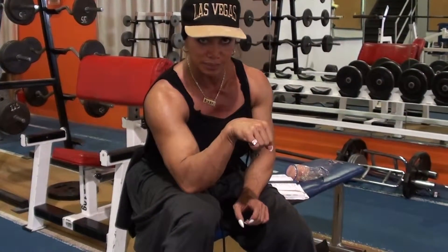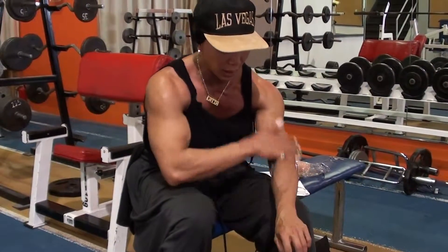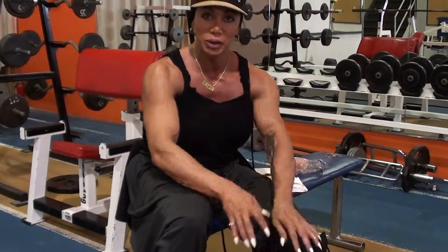It involves your wrist quite a bit. So we do different variations of that, and hopefully you won't have to work out in a very, very, very warm gym like this. See you in a bit — we'll be fine.